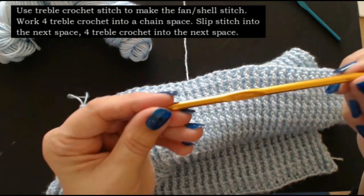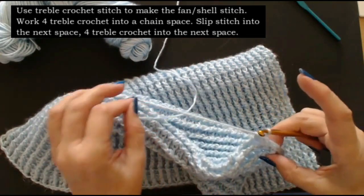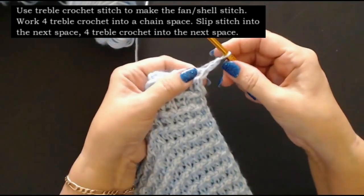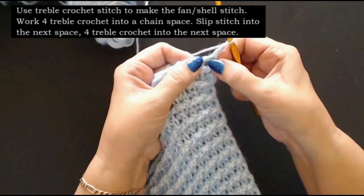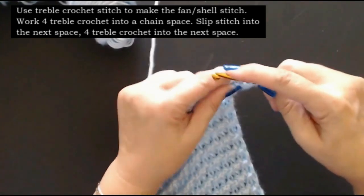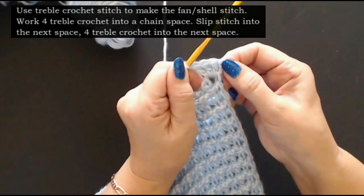I'm going to change to a 5.5mm crochet hook - I want a little bit of a daintier edge like I showed you at the beginning. To work into these spaces, I'm going to chain 3 - 1, 2, 3. So this set of three chain becomes my first treble crochet. Into the space here I'm going to put another three treble crochets into that space to make my little shell pattern - 1, 2, and 3. Now the chain I did becomes my fourth one, so I've got 1, 2, 3, 4.